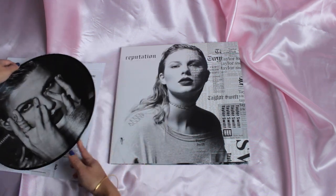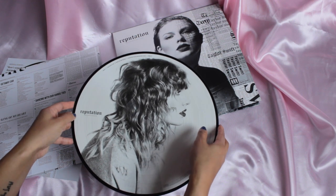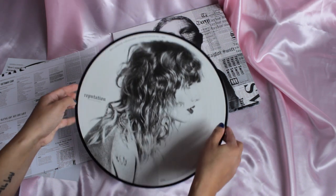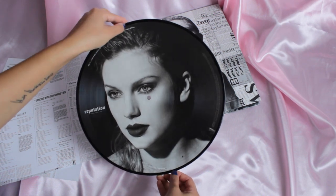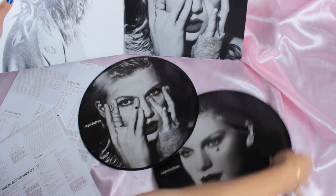This is disc one, so now let's open up disc two. This is what the sleeve looks like — this is seriously one of my favorite pictures of Taylor this era. So this is side C and it has 'Getaway Car,' 'King of My Heart,' 'Dancing with Our Hands Tied,' and 'Dress.' Then the back side D has a closeup of her face, and it has 'This Is Why We Can't Have Nice Things,' 'Call It What You Want,' and 'New Year's Day.' They're basically all photos from inside the record — this one matches up with this, and this one matches up with that.